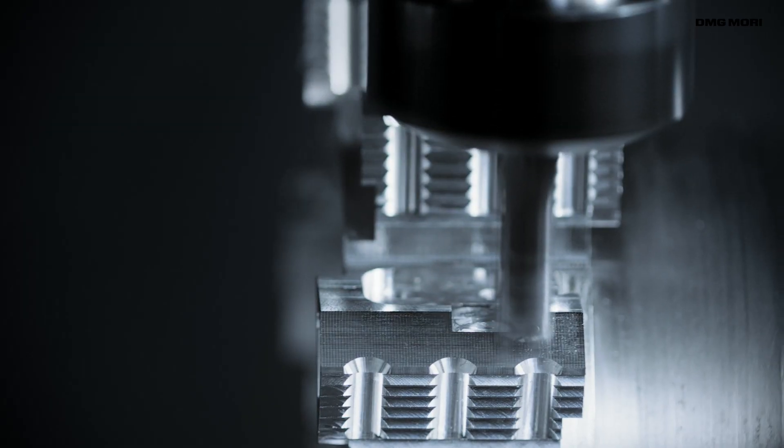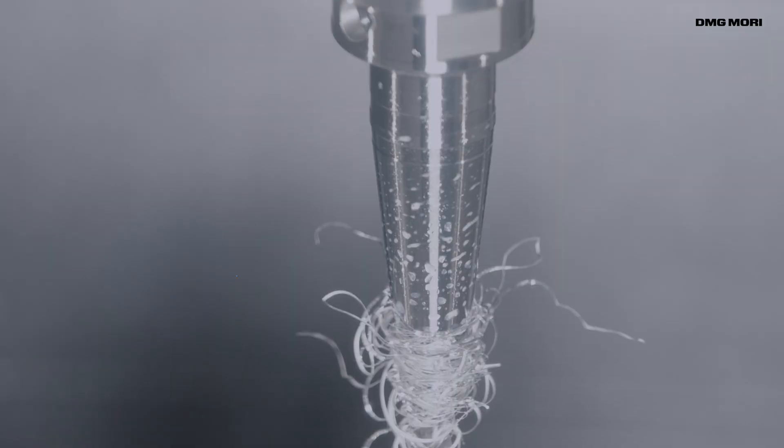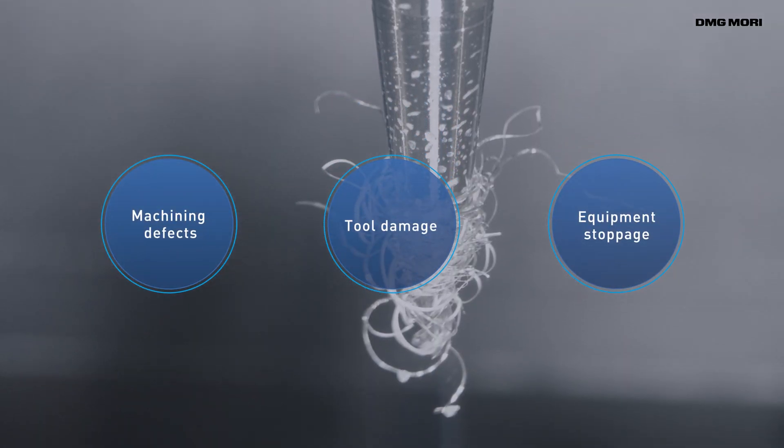However, using machine tools and automation systems also presents a problem for customers. That problem is machine trouble caused by the chips created when cutting.